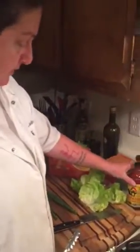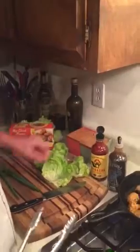I'm making a meatball lettuce wrap, so I've just got some beautiful bibb lettuce here. I'm gonna put sriracha and a little teriyaki sauce in with the meatballs, and some sliced scallions.